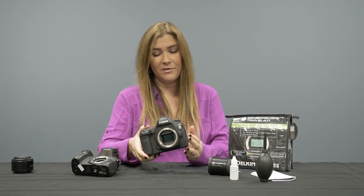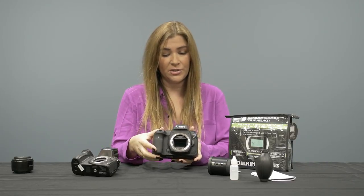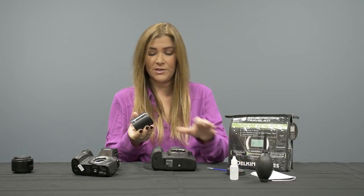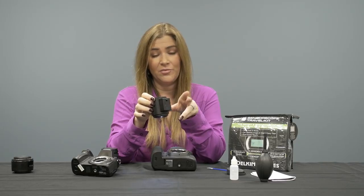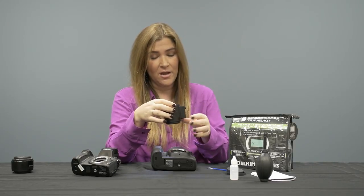I've taken the 5D Mark IV, locked the mirror up, and exposed the sensor surface, and I'm going to do step one: inspect my sensor. This is our sensor scope, which uses 5x magnification and has four ultra-bright LED lights. We turn it on with a push button. It has two CR2025 coin batteries inside — available at a drugstore — that you can change out, though I've never had to change them in about two years.